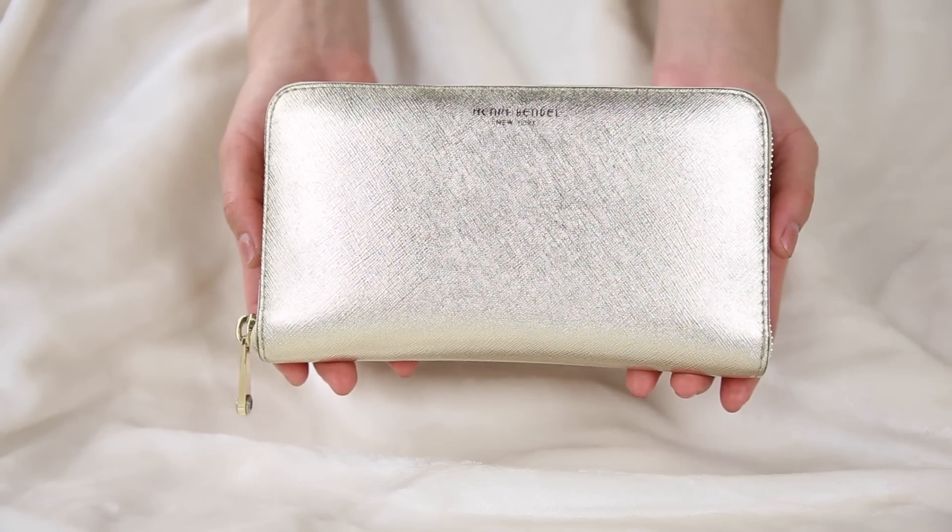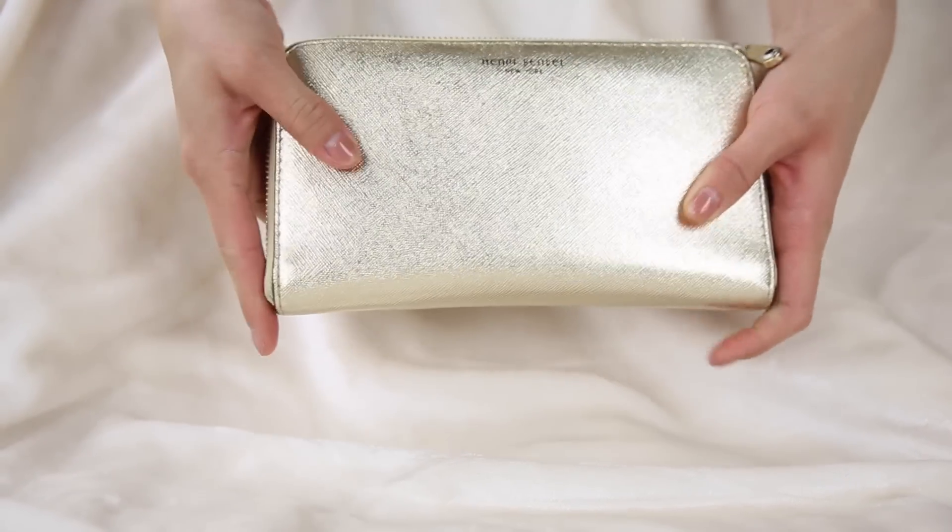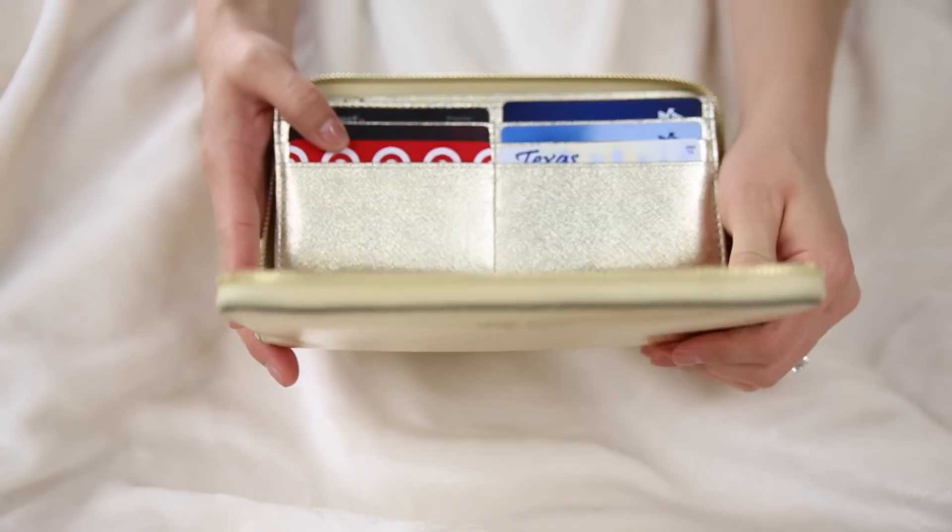First thing I have inside is my wallet — and lo and behold, this wallet is also from Henri Bendel. This is the West 57th Continental wallet and I've had it for about six months. It is definitely my favorite wallet I've ever purchased. It literally holds everything — all my cards on one side, extra pockets, and an open accordion side for money. And as you can see, I've got no money.